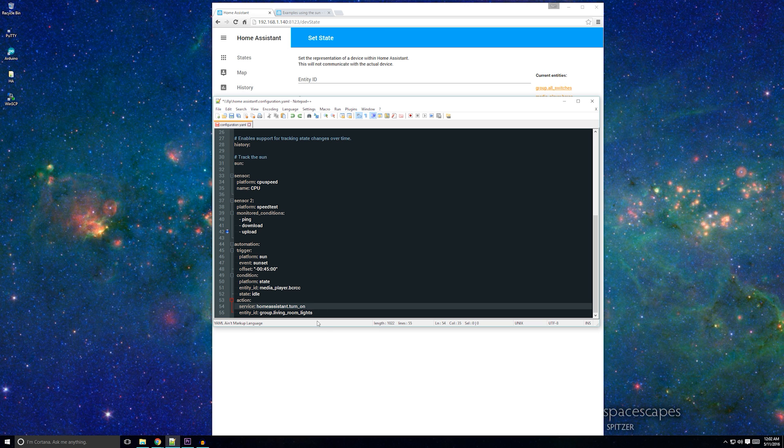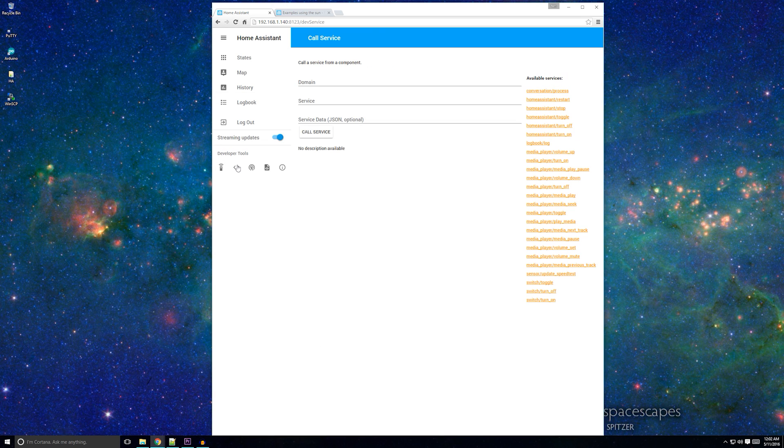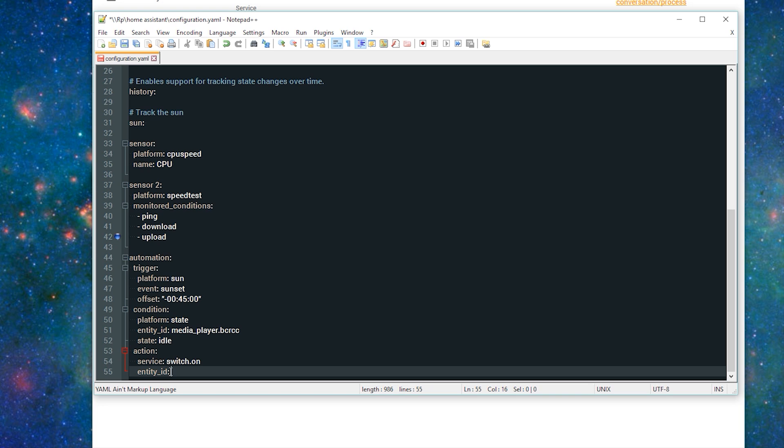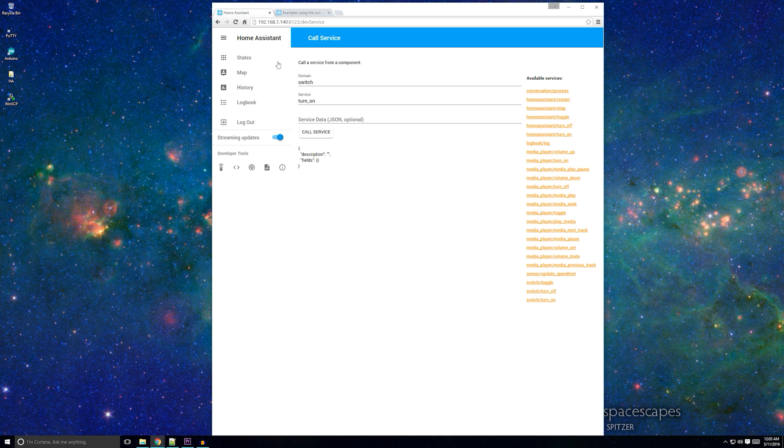Instead of the state saying 'home,' I want it to be 'idle.' This means the automation will only occur 45 minutes before sunset and if my Chromecast is not playing. For the action, I don't have a group for the living room lights, so instead I want it to turn on my Wemo. To figure out the name of that service, I'll navigate to the Services tab in the Home Assistant interface and look for 'switch.' The service switch/turn_on will turn on a switch. I'll add that to my Home Assistant automation and replace the forward slash with a period. For entity ID, I'll use the name of my Wemo Insight. Now click save and restart Home Assistant. And that's it — you've just created your first automation.